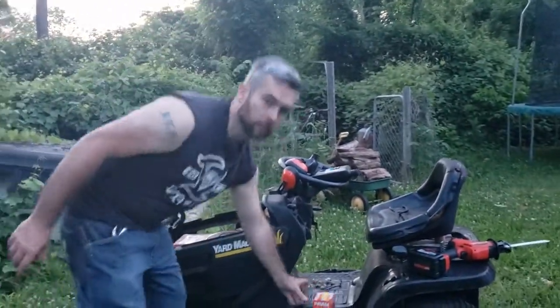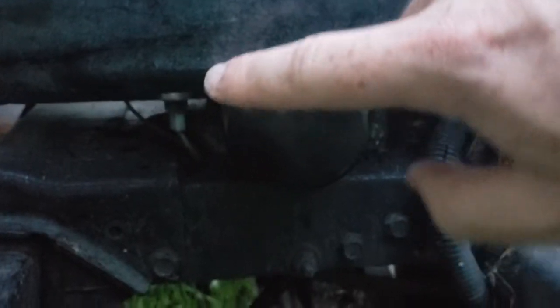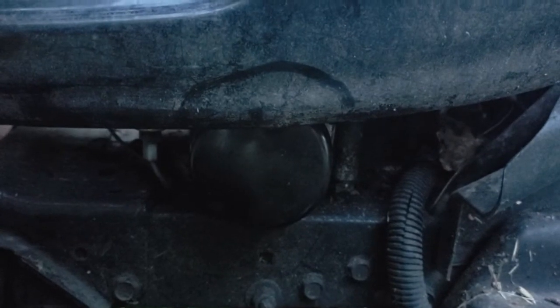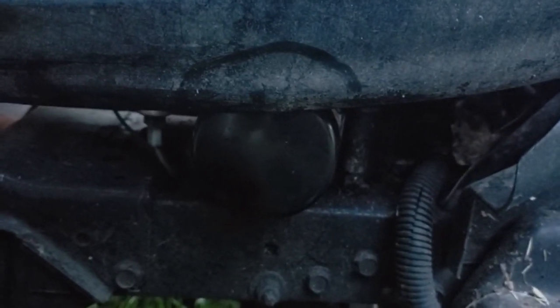So what we're going to have to do — if you see down in here, this is the filter, it's kind of hard to see. And the problem is, if you look straight on, the hood is in the way. So we're going to Kentucky the hood — cut some speed vents in the hood real quick.